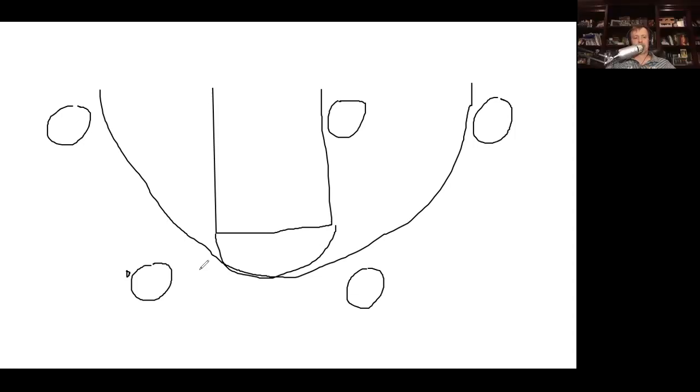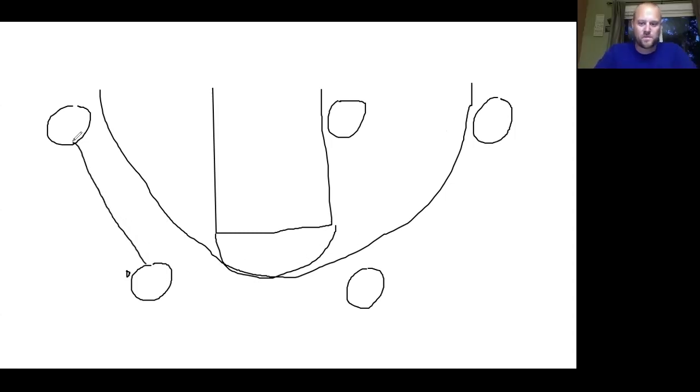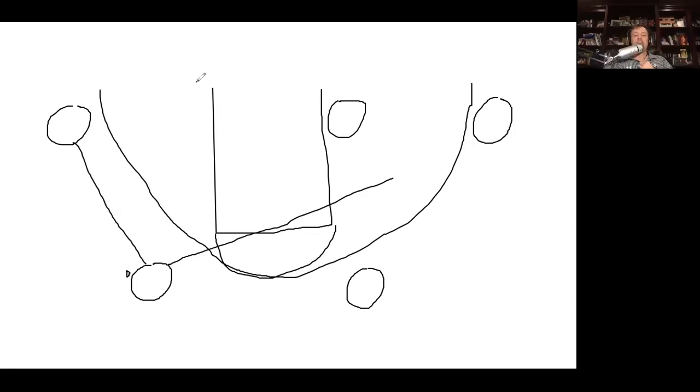We experimented with this in the summer and used terminology like 'tops' and 'bottoms.' We were playing around with on a top-to-bottom pass — I had this guy shallow cutting, because our problem was when we were cutting to the basket they were just clogging up the lane. We found the shallow cut still gives the cutter the ability to move, and it's kind of a rub screen sort of thing.